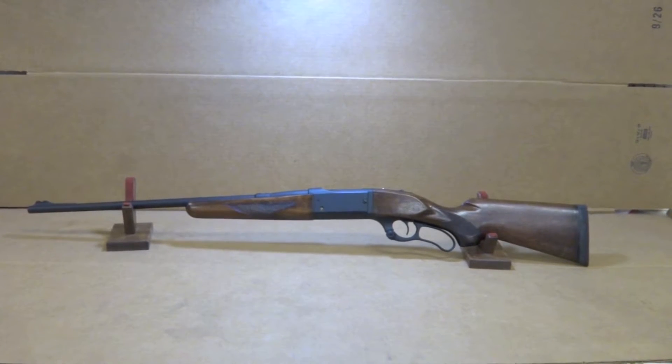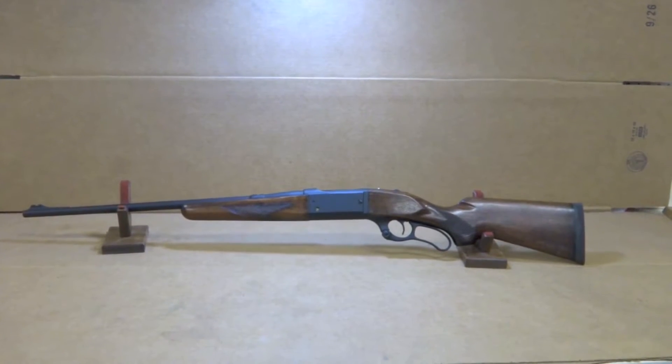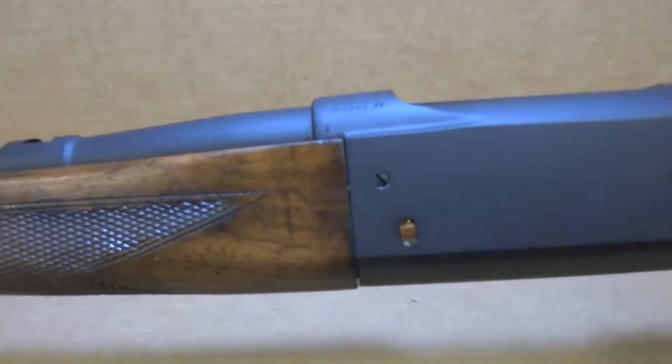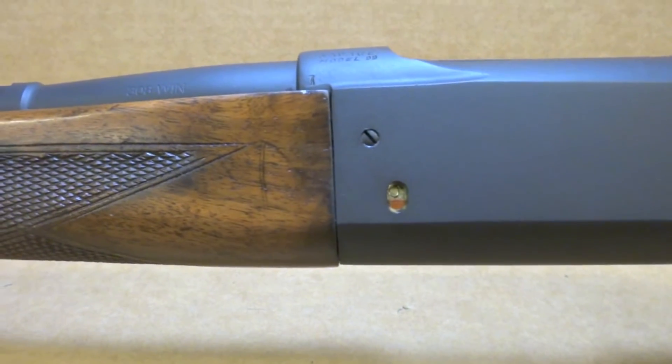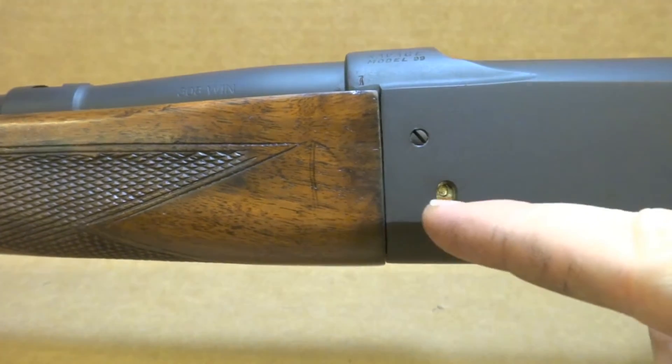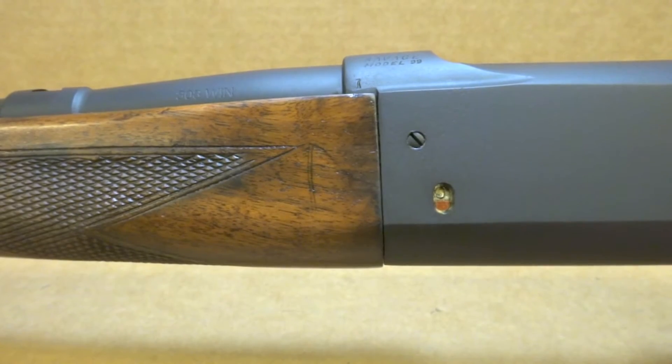As far as the Cerakote work goes, just respray the gun graphite black and polish up some of the brass. It's pretty cool — the flat black against the high polish on the brass, especially the round counter here for the magazine. As you load up the magazine, it rotates and gives you your different round counts. It's pretty cool.